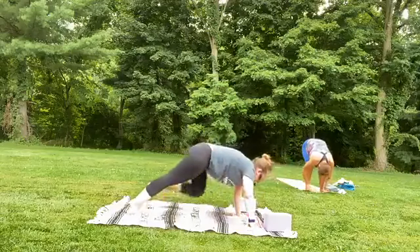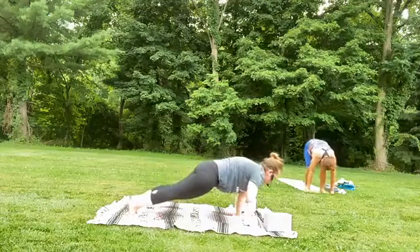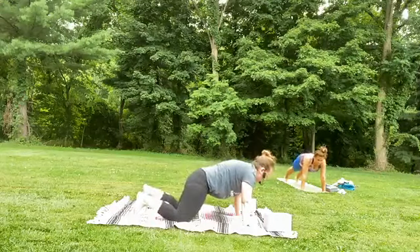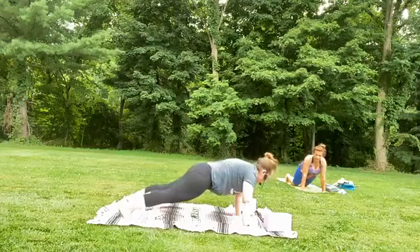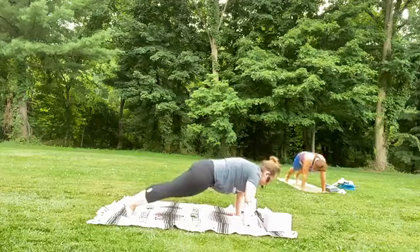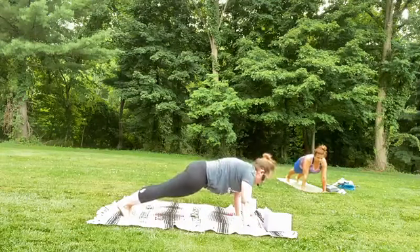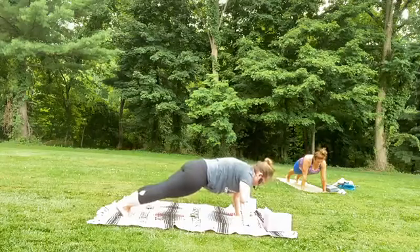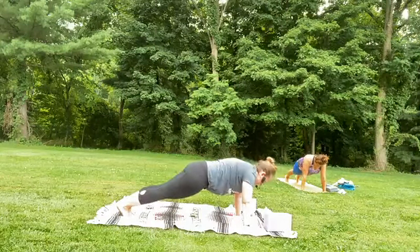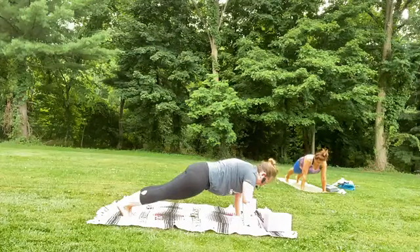Hands to earth, step your feet to the back of your mat, come into your plank. In our plank, you might bring those knees to the earth — have your feet far away from each other, or close in to make it a little bit more physically active. Push the ground away, squeeze your quads, look down, slight tuck of the chin. Take one more deep breath in and out.